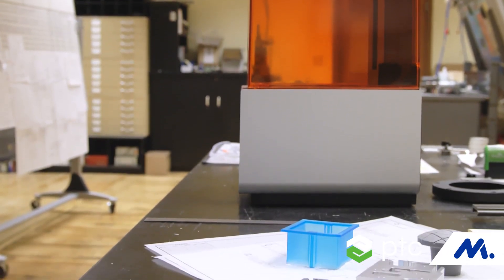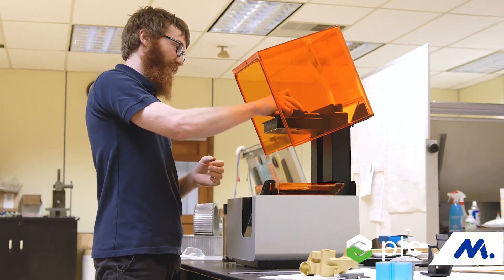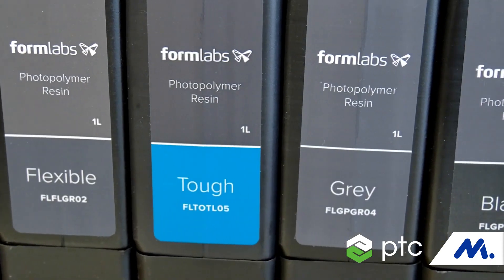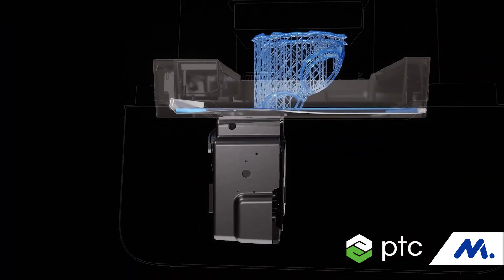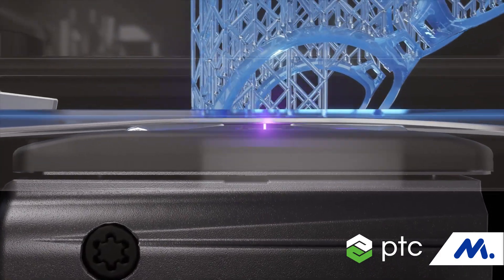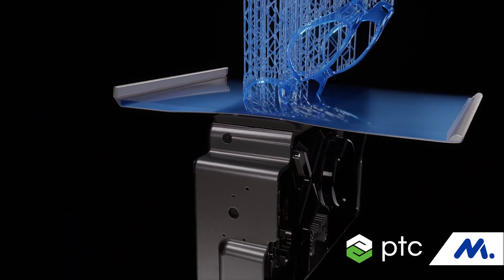Hi, my name is Matt Lipsitz. I'm a sustaining engineer at Formlabs. We design and manufacture 3D printers and materials using a handful of technologies — both SLA, which is a liquid resin-based product, and SLS, which is a powder bed fusion product. It definitely does seem like magic having your part come from nothing, having a design come out of essentially goo or powder, but these are industry standard technologies that have been around for a long time, and Formlabs is putting them into a package that makes them a lot easier to use.